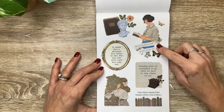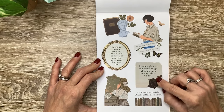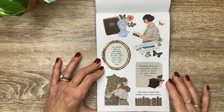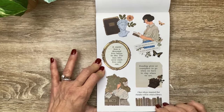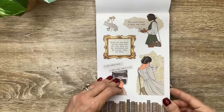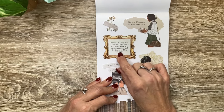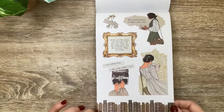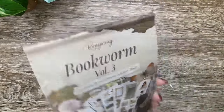'We lose ourselves in books - we find ourselves there too.' 'Reading gives us somewhere to go when we have to stay where we are.' That's cool and that's true - you can get away into a different world just by reading a book. 'I have always imagined that paradise will be a kind of library.' 'The world belongs to those who read. Books are the plane and the train and the road - they are the destination and the journey. They are home.' 'And a room without books is like a body without a soul.' That's so pretty - love it.